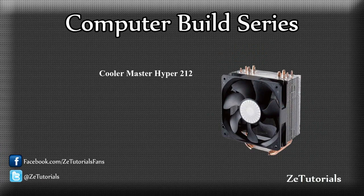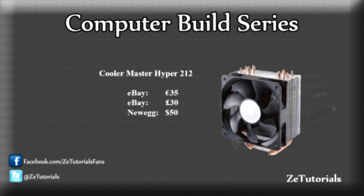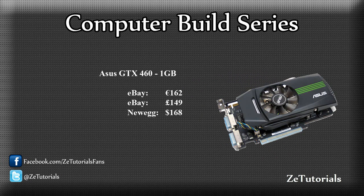Now because I will be overclocking, I'm not going to use the included fan that comes with the Intel Core i7 chip. I'm going to use the Cooler Master Hyper 212. It's only €35 on eBay, so I might as well get it. I don't want to mess with water cooling, but this will do just fine and it'll keep my i7 at a cool temperature. On to the GPU — I went with the Asus GTX 460, the one gigabyte version. It's a pretty powerful card and it's able to play pretty much any game at very high resolutions. It's not for the extreme gamer, but it's good enough, and it's pretty cheap at €162.